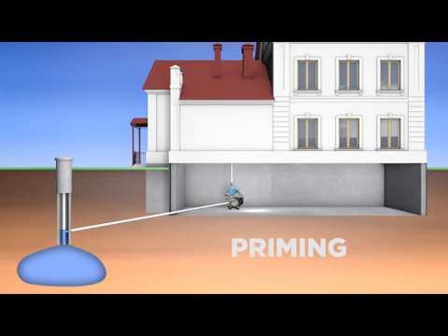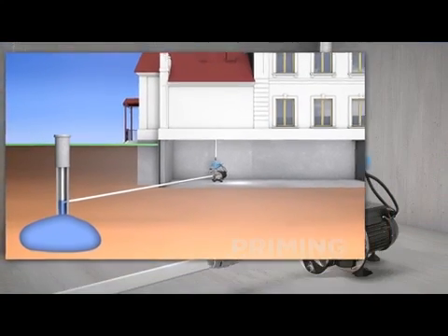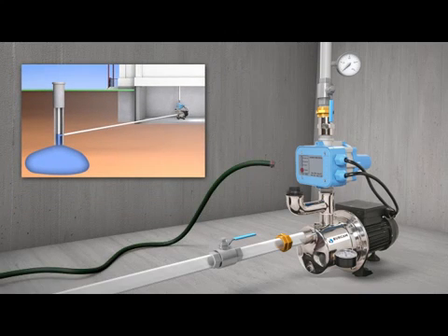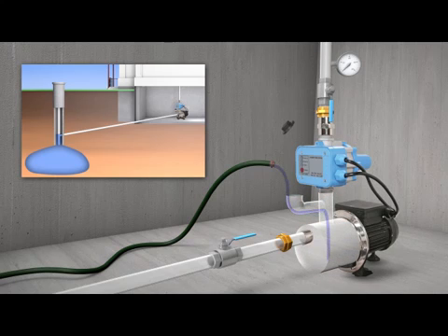Before the first use in a shallow well application, the pump must be primed. It is imperative that this step be executed properly. Priming involves initiating the pumping cycle and removing any air pockets from the supply pipe. Partially open the faucet nearest the pump and pour water into the priming pipe until the pump housing is filled to capacity.